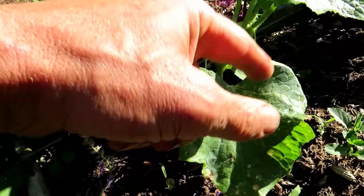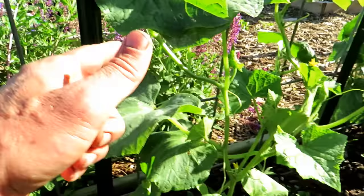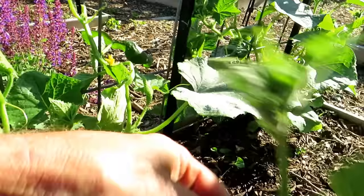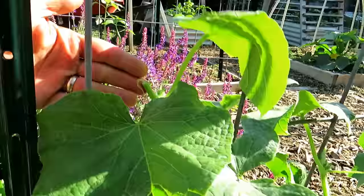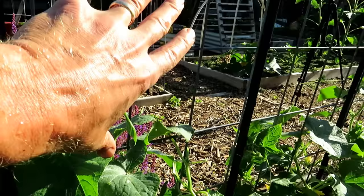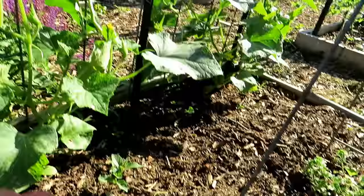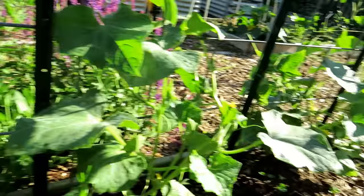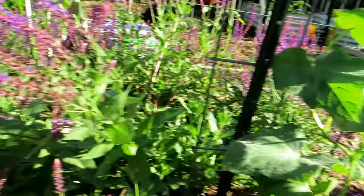Cucumbers are starting to take off down here. The yellow damage was from cucumber beetles — that's how I knew they were here. Dust was on here before and has been rinsed off. Unfortunately, I broke the top off this vine moving it around for the video, and I just saw I broke that one too. They would probably have been growing up to here within two days, so that's disappointing — you don't want to do that.